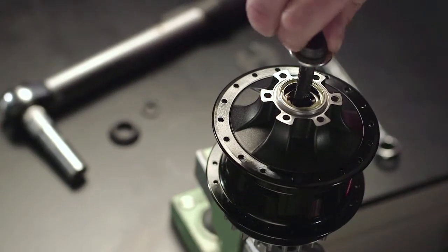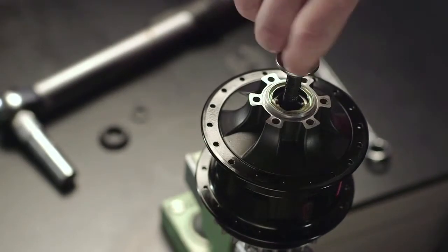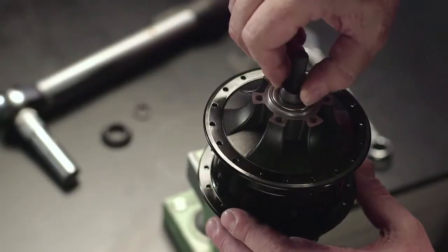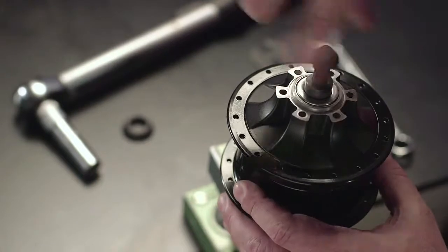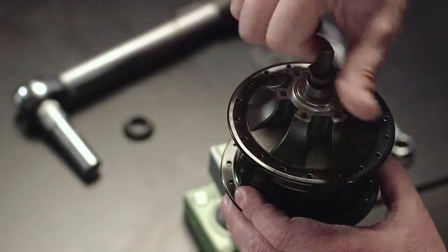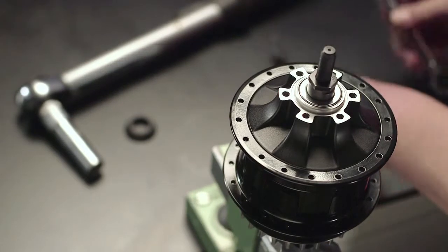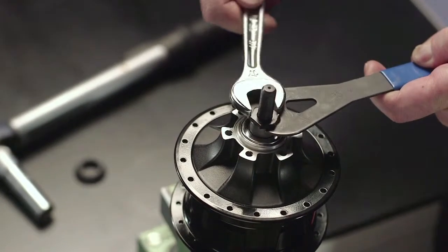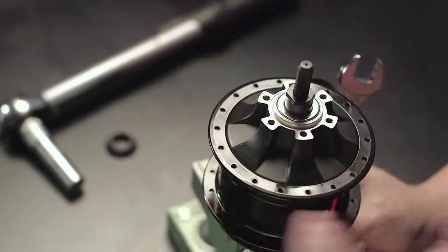Unthread the adjustment cone on hand tight. Now thread the counter nut on by hand. Then tighten it using the two open end wrenches. Check the axial play of the hub — it may be that a readjustment is necessary.